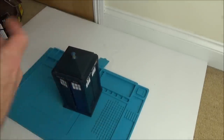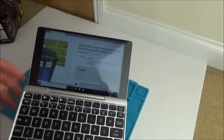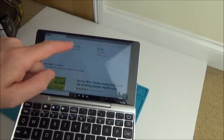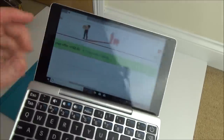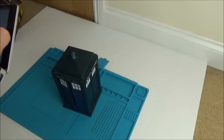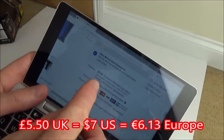Let me show you the eBay listing. It was up for £4 as a best offer. I put an offer in for £2.50, which was accepted. It was £3 postage, so £5.50 altogether.